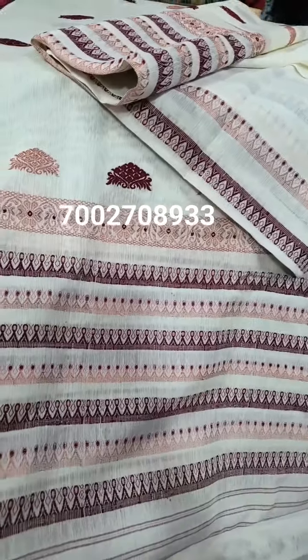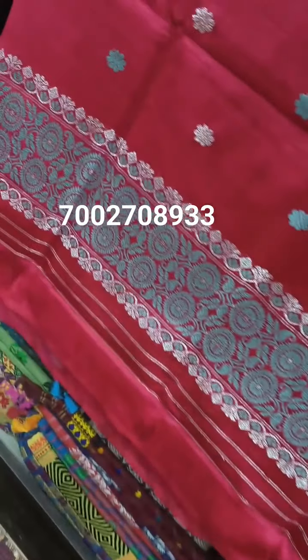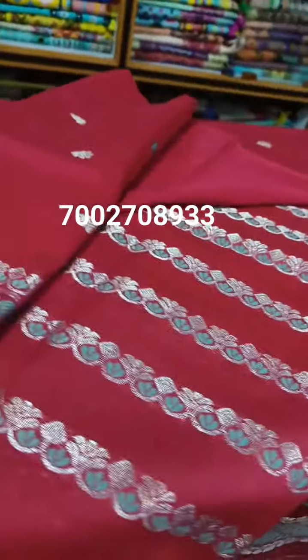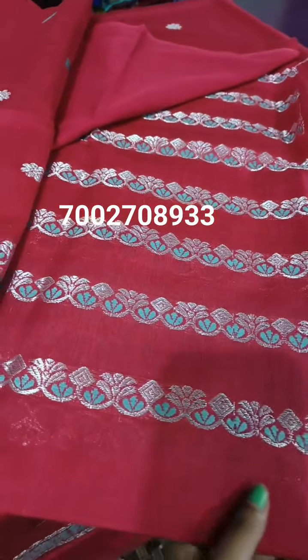We will go through a process of watercolor before you see this color. It is a very good color. It is a gold color and silver color. It also includes a red color.